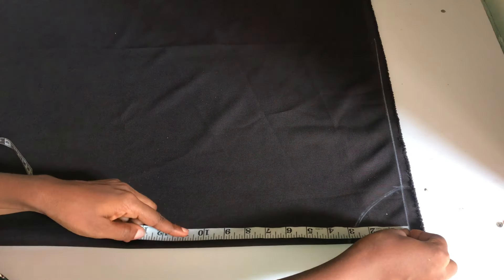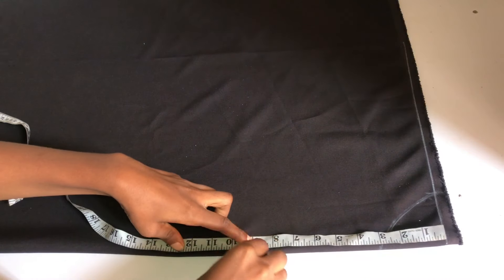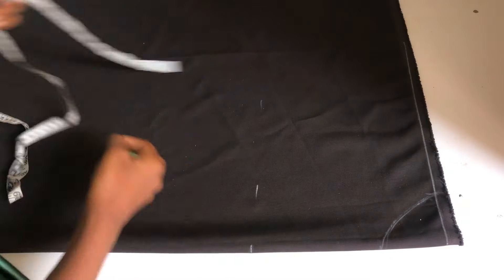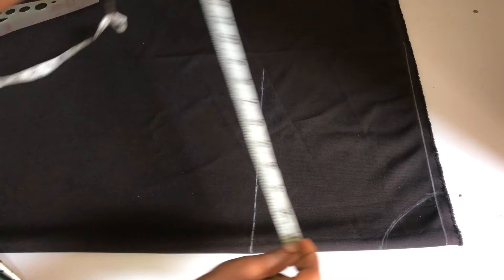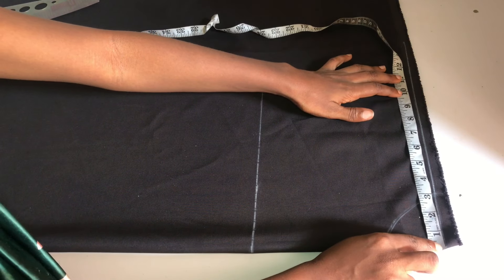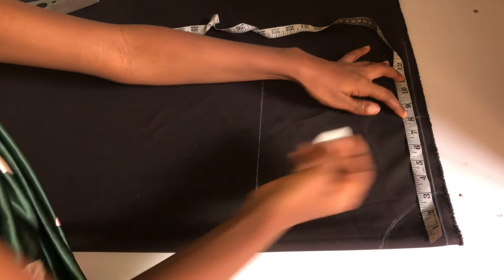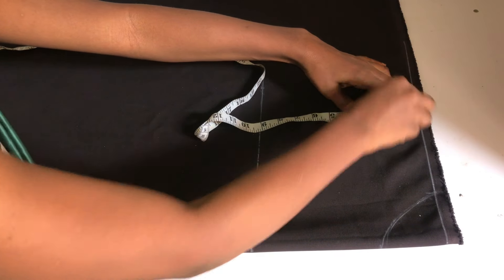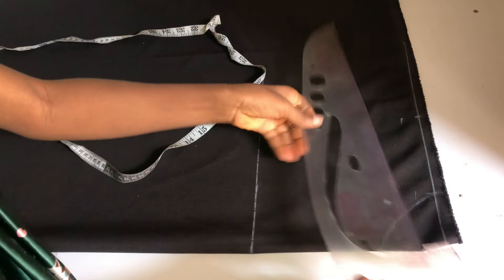The next thing I'll do is go down by half of the round arm circumference I'm working with, which is nine inches. I placed my tape on my guideline and marked nine inches, then ruled a straight line across that point. Next, I place half of my shoulder measurement, which is 7.5 inches — I added half an inch to that, so I took eight inches. On that eight-inch mark I go down by one inch and slant into the neckline area.